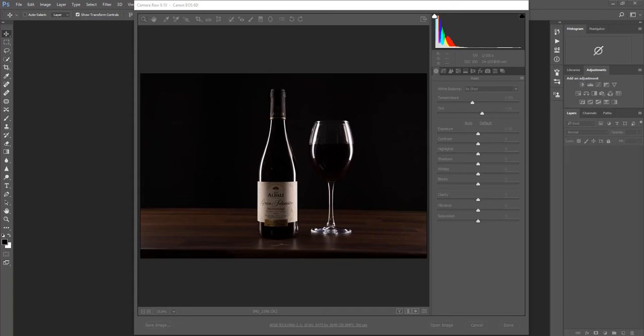Good evening and welcome to another tutorial. What we're going to be doing tonight is go over this image taken of a bottle of wine and a glass of wine taken in the studio, and basically go through the steps to give it a good clean and tidy up so it's a presentable product image. We're going to do things like levels so it looks straight, clean up the image with the spot healing tool, tidy up any shadows, add a bit of additional lighting onto the label, and then add a color to the background.